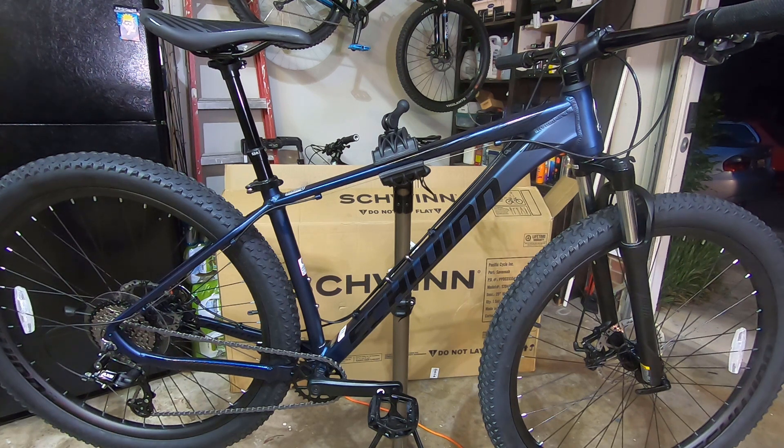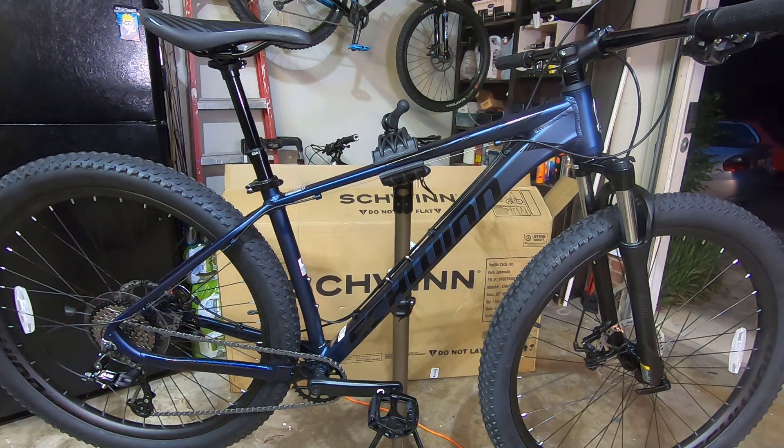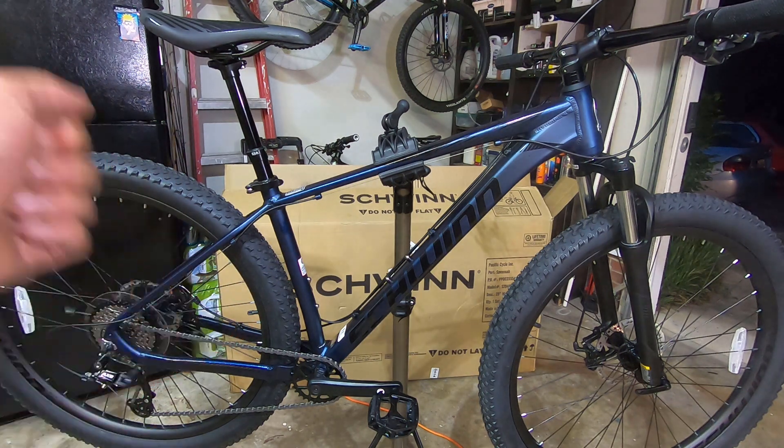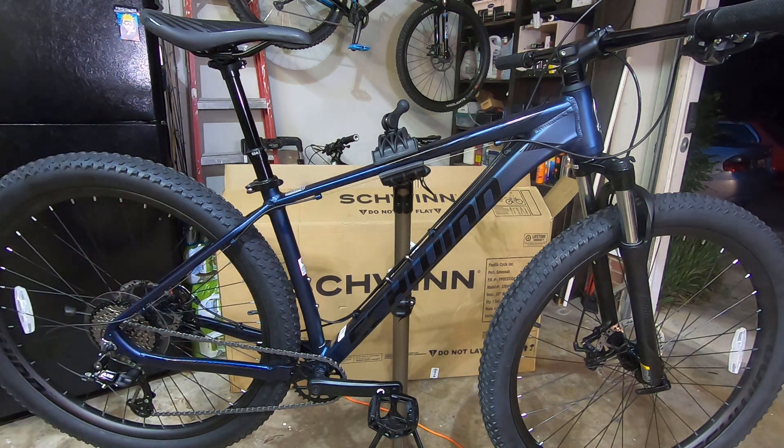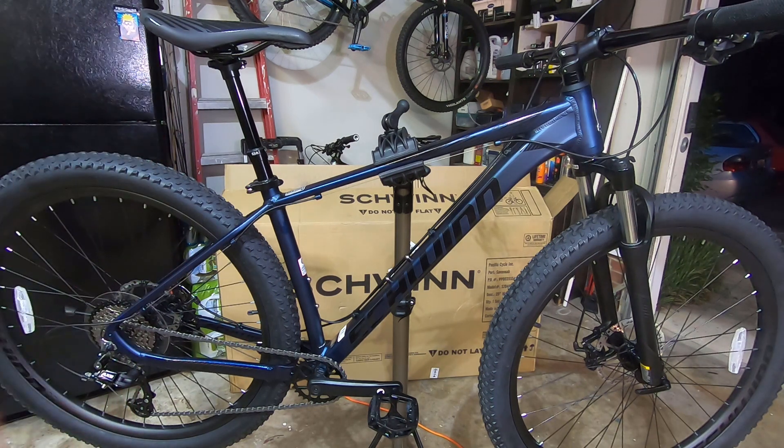The front is a tapered head tube, which gives me excellent fork options in the future along with an upgraded wheel. I'm really happy with the bike for $500 — it's a good looking bike and by no means does it look cheap. Once upgraded, I hope to get the weight down to around 30 pounds. It fits well for my 5 foot 10 — the medium fits fine. If you like the video, give it a thumbs up, subscribe, ask any questions below, and thanks for watching.